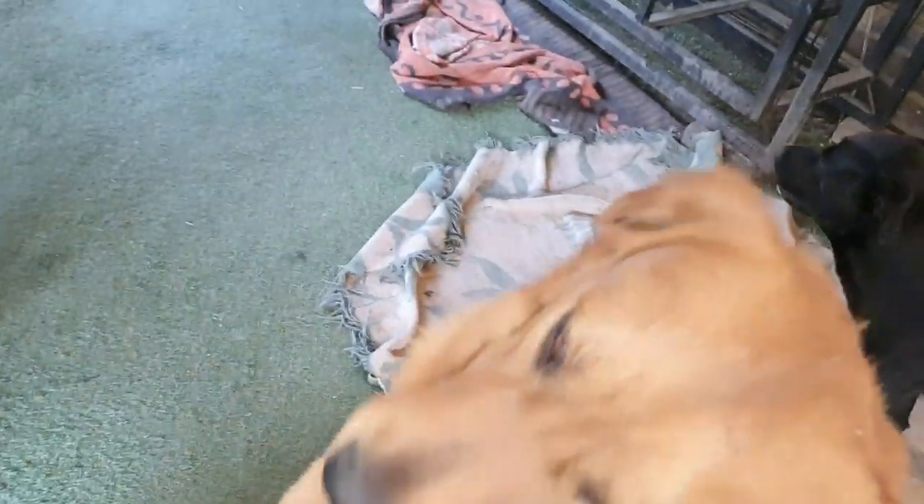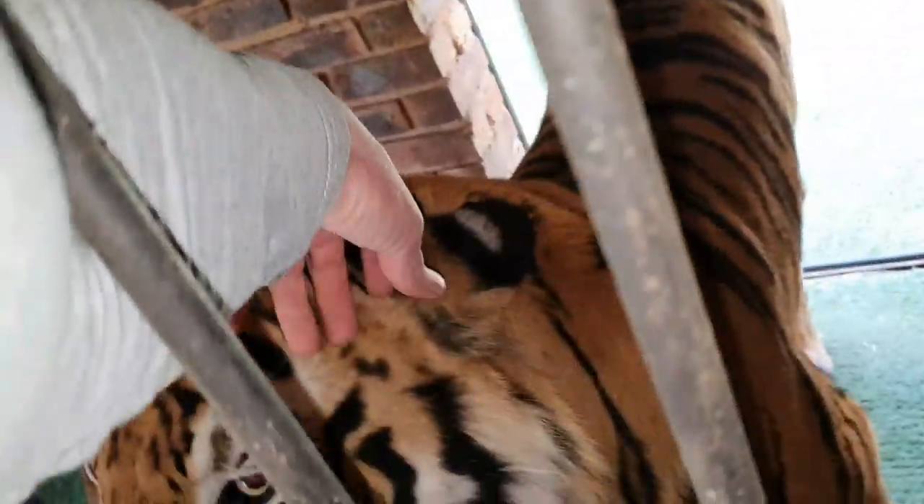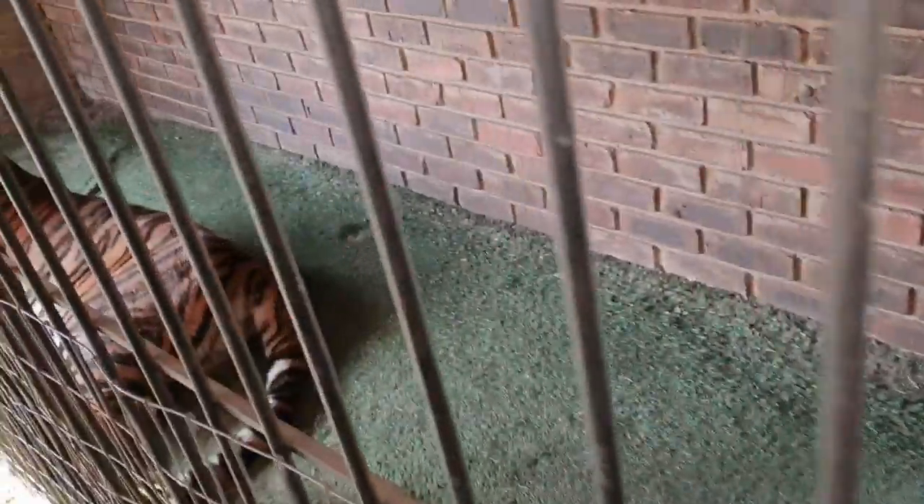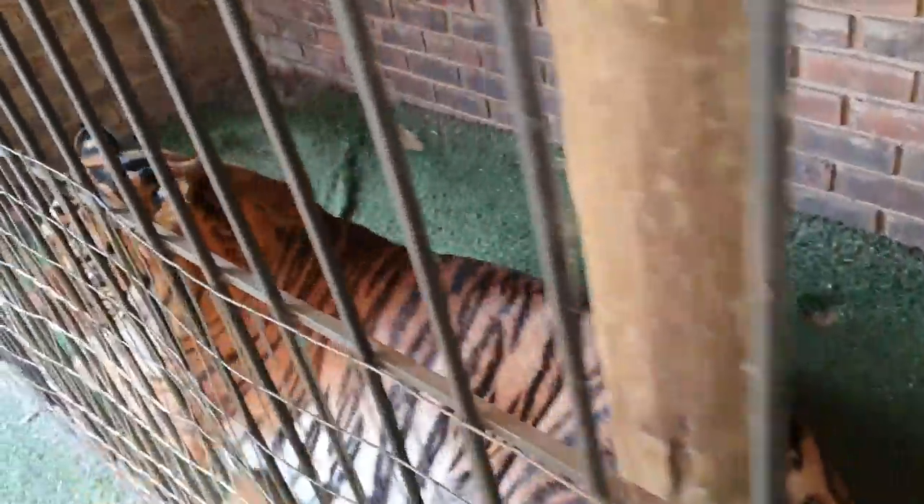The dogs are all so happy — all of the dogs, and the tigers as well. Well guys, that's it. Thanks for watching, I hope you enjoyed it. And like always, have a good day. Show us your teeth. No — maybe tomorrow he will.